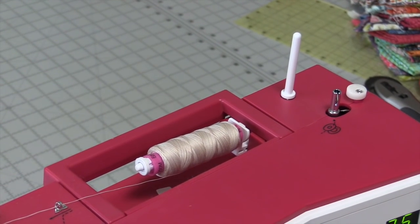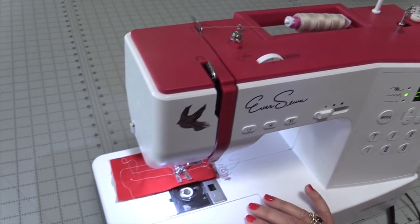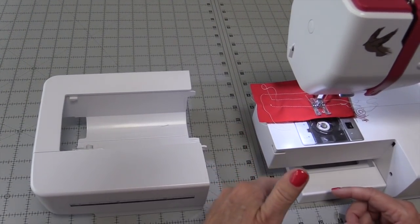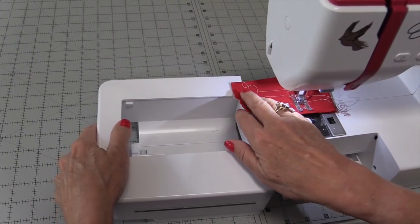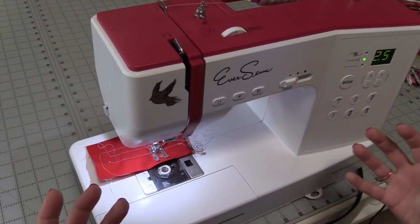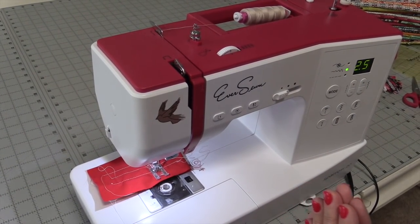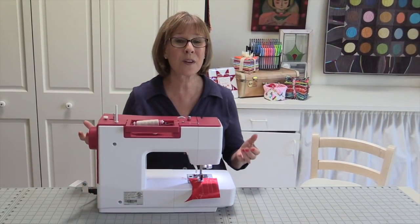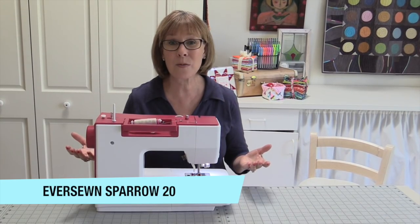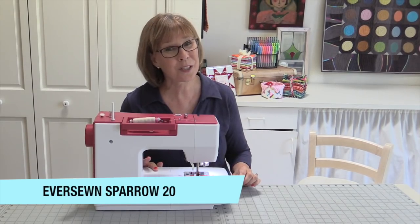For the sewist, there's a little tray here that pulls off so you can work with armholes and things like that. The machine weighs only 13 pounds — very lightweight and easy to move around. I think you can see why I've fallen in love with my little Sparrow. If you're looking for an entry-level machine, a travel machine, or a gift for your grandchild, click below to learn more.